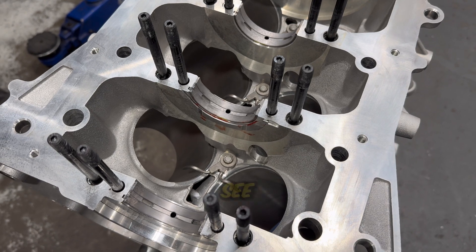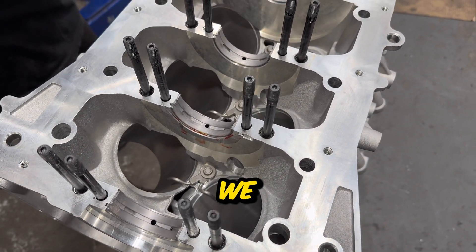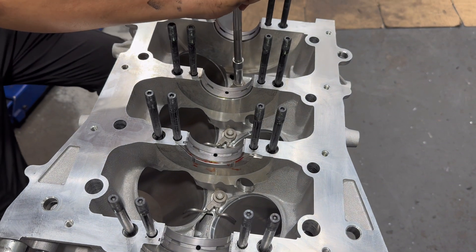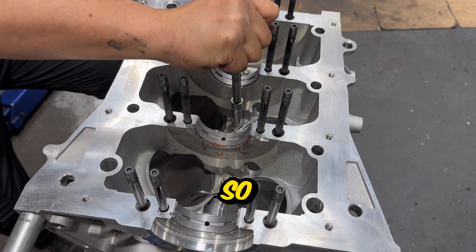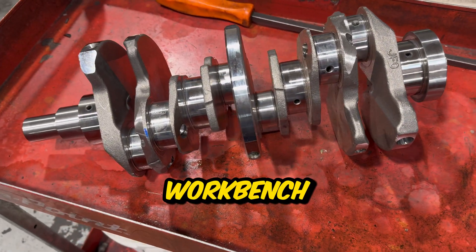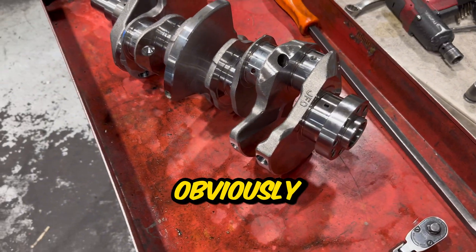Back to the VR38 block, which has now been disassembled once again. You can see the main bearings are still in there. Last time we didn't torque down the oil squirters, so this time we'll do that - they're being torqued down to 27 Newton meters. The VR38 has three of them so it's pretty quick and easy. Next we put the crank on a workbench to inspect it and give it a good cleaning.